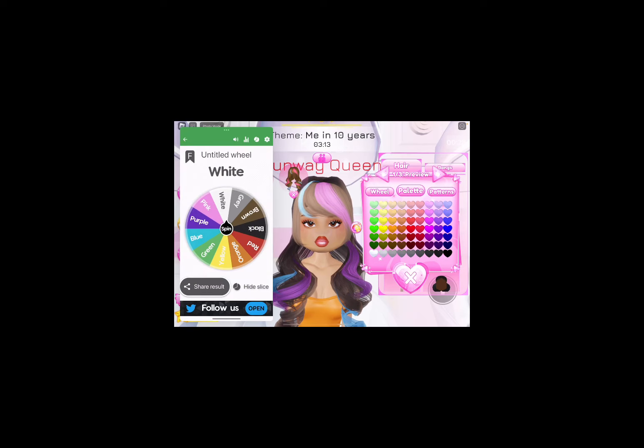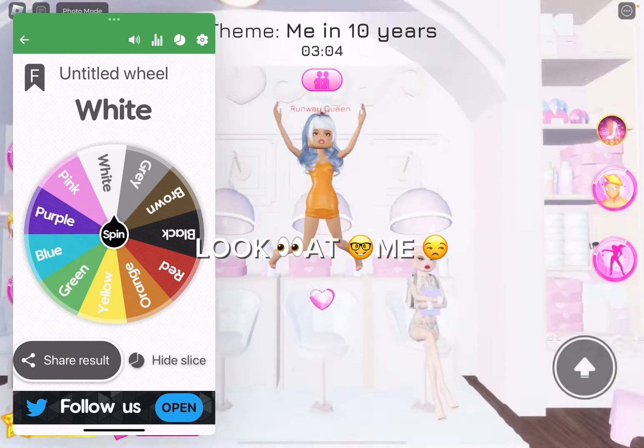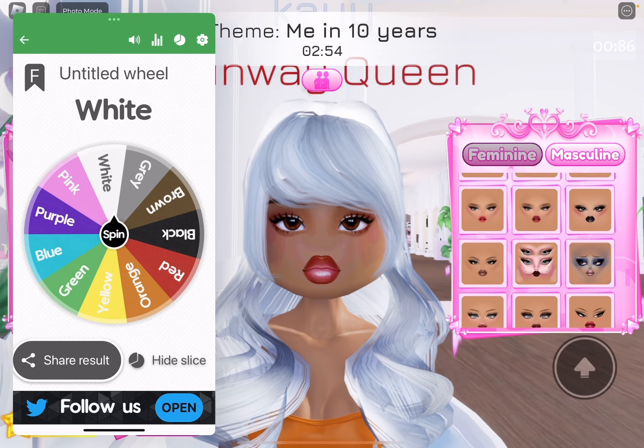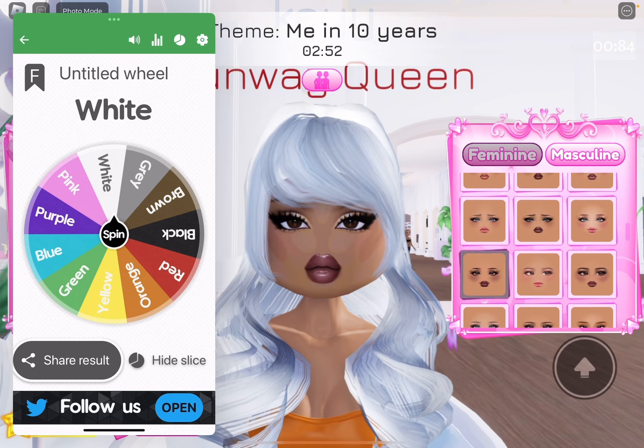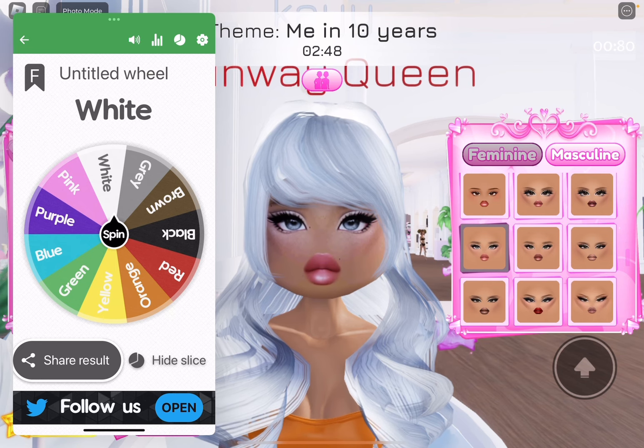I'm going to be a granny. I don't want to be a granny. Look at me. I'm a grandma. I have no idea what to do for the makeup. We're just going to go with — see, this is Elsa, guys. We're doing Elsa makeup. That's perfect.